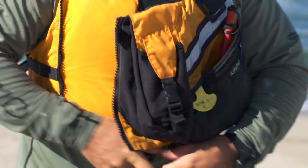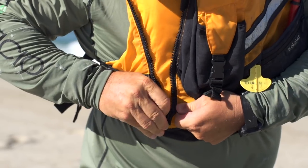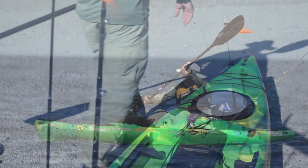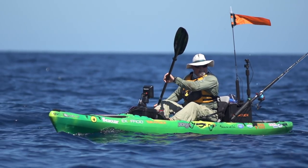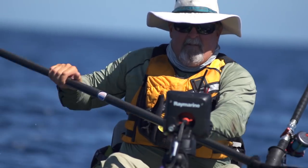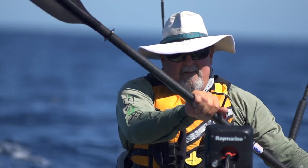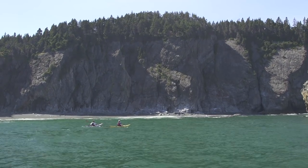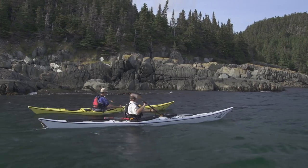One of the great things about kayaking is that on a very simple level you can just slip on a life jacket, grab a paddle and start paddling around without any prior experience. But of course learning proper technique will let you paddle more effectively, comfortably and safely. In this video we're going to look at three techniques in particular that all kayakers should know and practice.